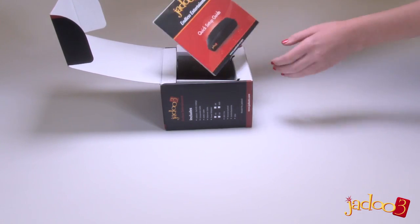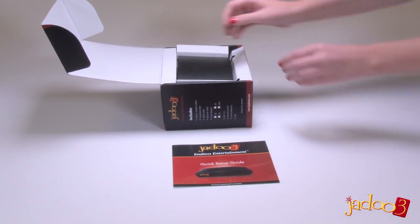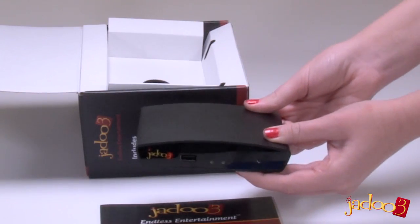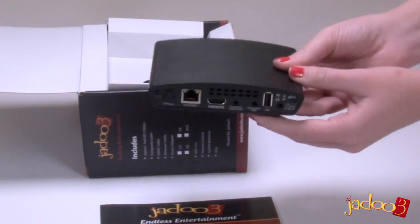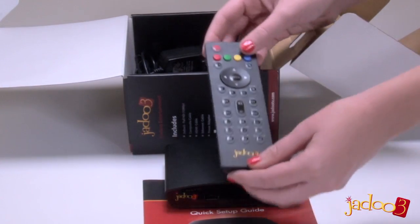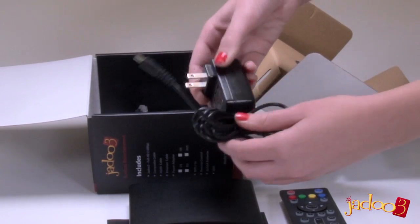First there's the instruction manual with an easy to follow guide on how to set up your Jadu 3. And then there's the Jadu 3 itself. Not only has it had a major technological upgrade but it has also had a cosmetic upgrade too. There is now a fully featured remote control unit, and then the AC adapter used to power the Jadu 3 itself.